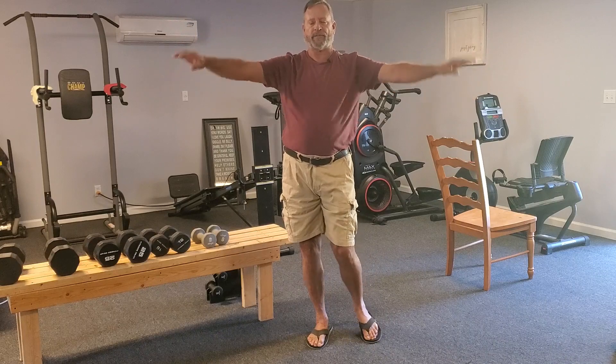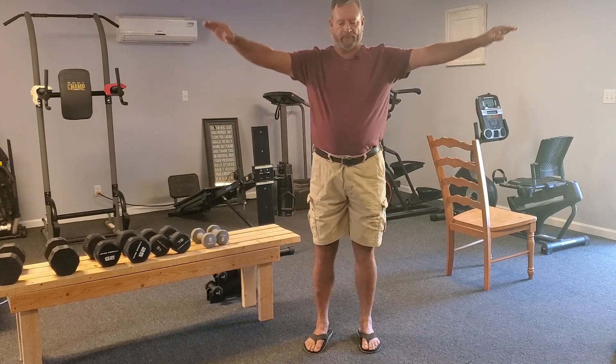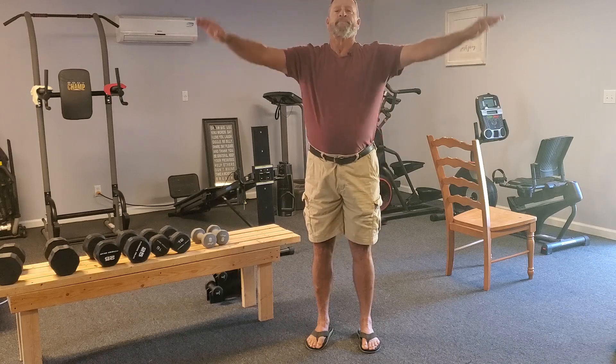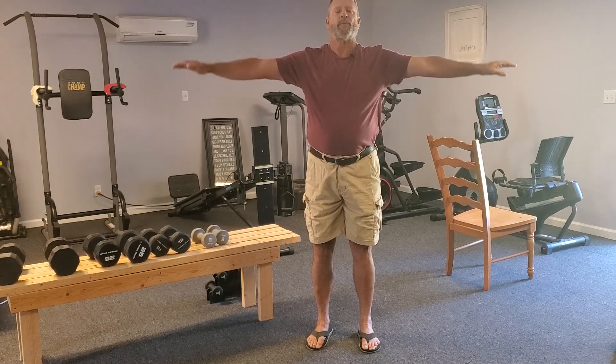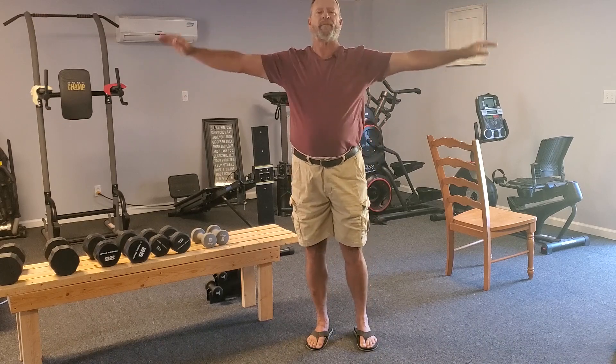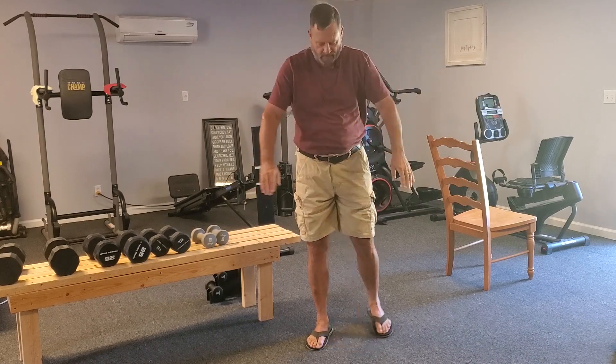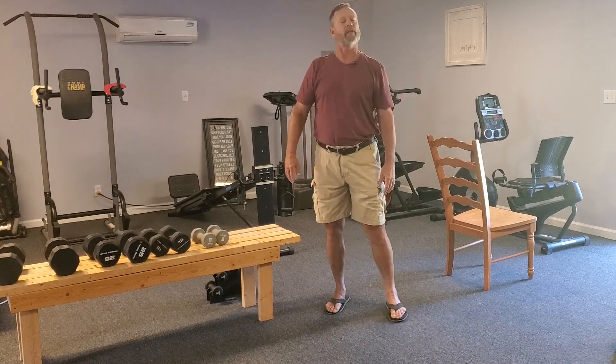Let's keep on doing the shoulder exercises. Go in the opposite direction now, still keeping small circles. Breathe in. Breathe out. When you breathe in, try and take a full deep breath, and when you blow out, try and blow everything out — all that you can blow out. I can feel that in my shoulder and in my neck too.